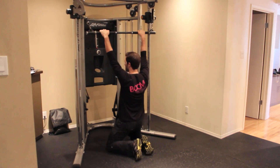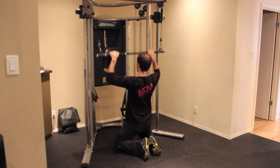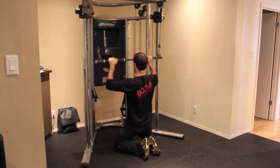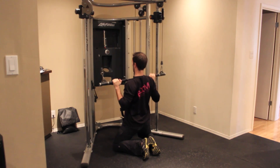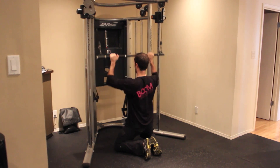Basically all you're going to do, keeping your abs nice and tight, is drive your elbows down and back and then let the bar come back up. You want to be aiming to get the bar about to your collar bone and then coming back up again.